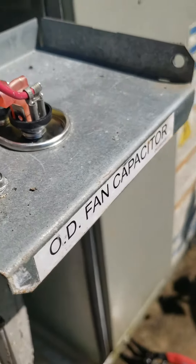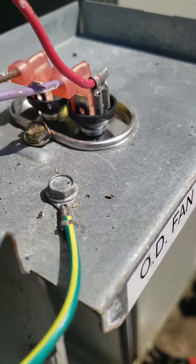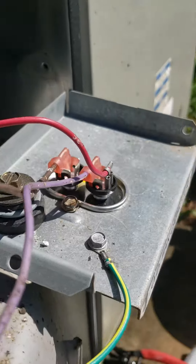Okay, everybody. I'm here at Jeff Peters. We have a bad indoor fan motor. I'm going to just let you know what I've done so that whoever comes back will know.